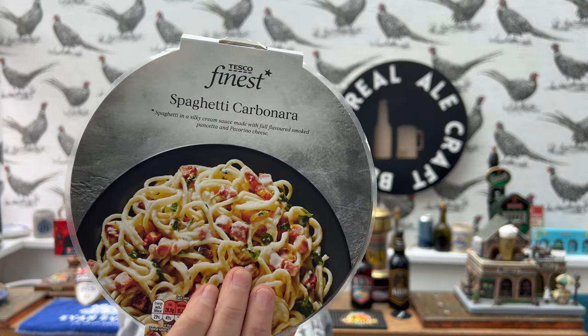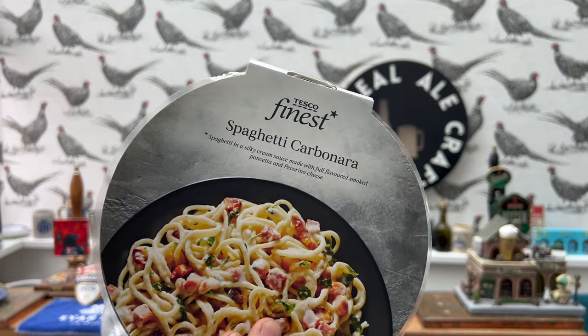It's food o'clock on Real Alecraft Beer, and today I'm really excited to bring you a Tesco Finest Spaghetti Carbonara. It's 400 grams in weight and it costs me four pounds to buy. There was a Tesco Club Card offer — two items for seven pounds — but the beef ragu that was also on offer was today's date. I went digging around the back of the shelves for a better-dated beef ragu and it just wasn't there, so I thought I'd just buy the one for four pounds.